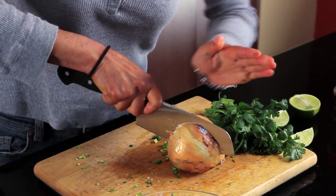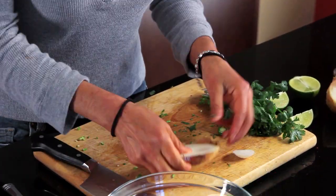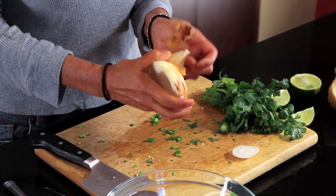You can use red onion, white onion, or yellow onion. Onion is onion to me, especially in salsa. I like it to have bold flavors, so I don't need a mild onion.